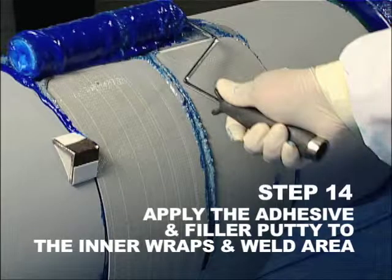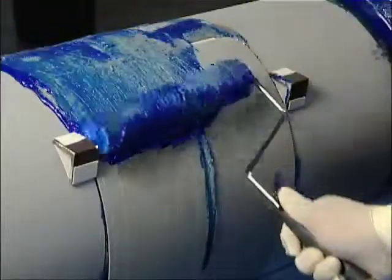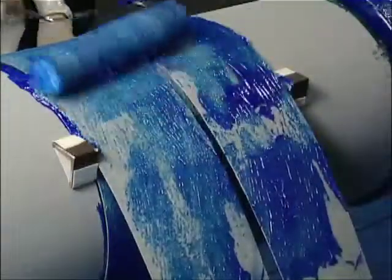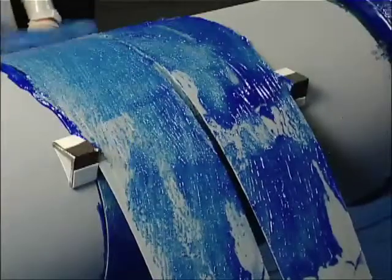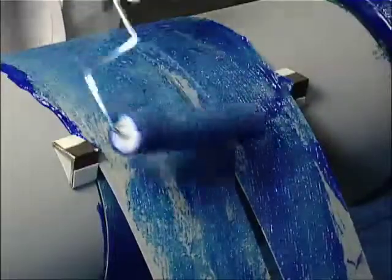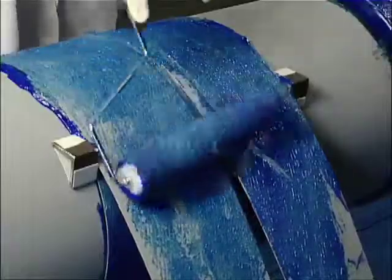Step 14. Apply the adhesive and filler putty to the inner wraps and weld area. After securing the weld wrap sleeve, begin applying adhesive to the segmented layers with the paint roller provided. After wrapping the two segmented layers of the weld wrap sleeve, apply additional filler putty to ensure the girth weld zone cavity is completely filled.